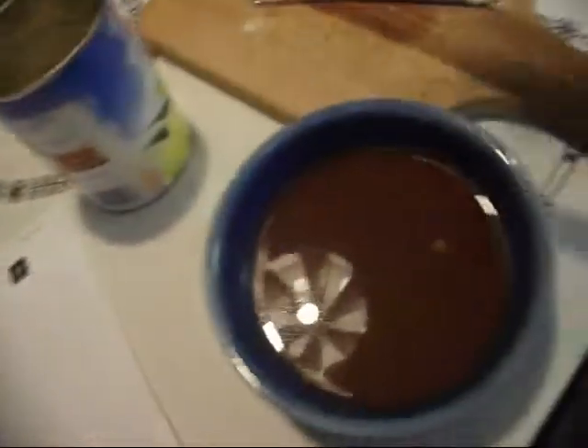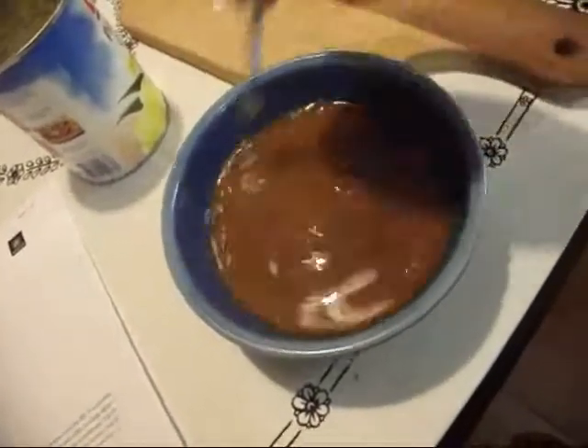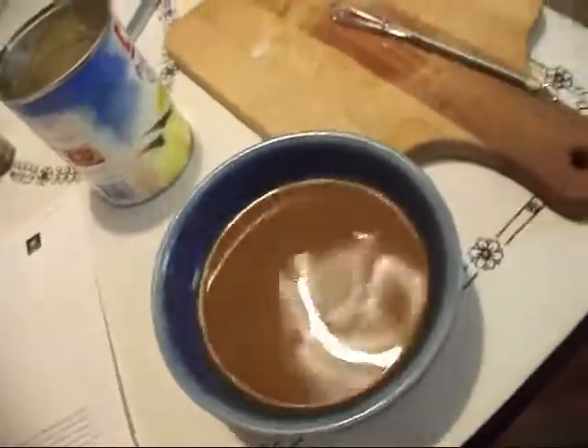I'm going to add the pineapple, which has been drained, and my sauce. We're just going to stir it all and cook it until the sauce thickens up, and it's ready to go. We're almost there.